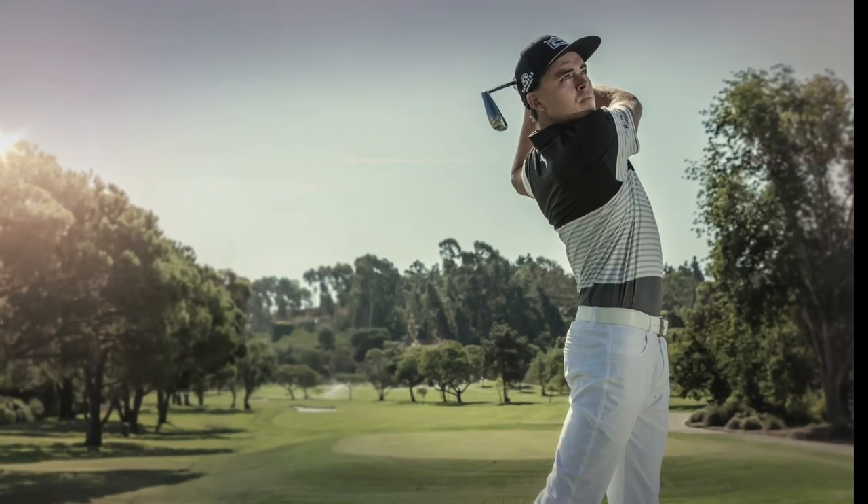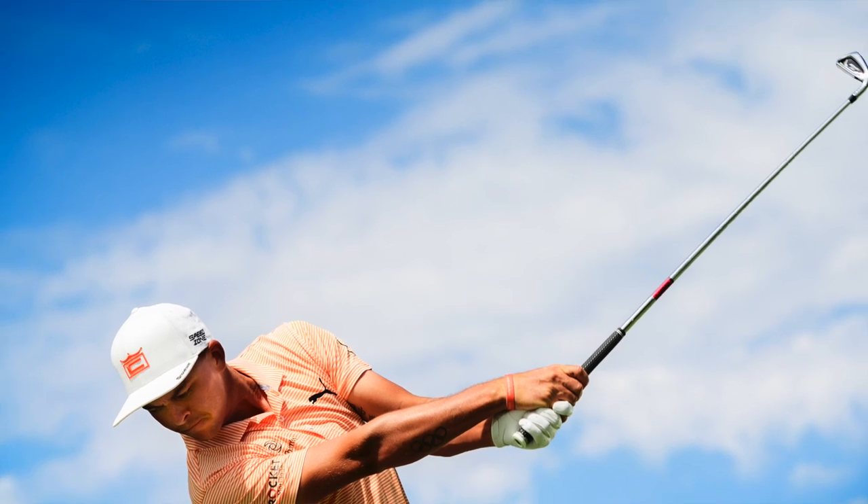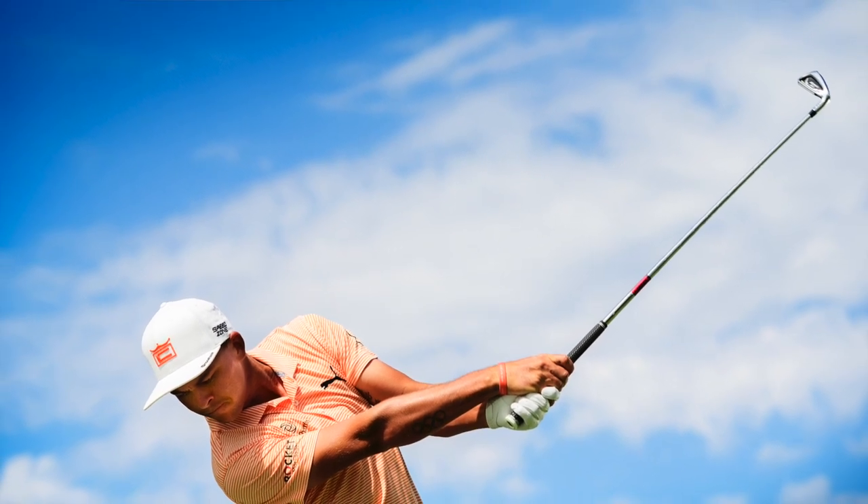Ricky loves how he can shape shots with it, hit everything he wants, and produce a high, strong trajectory — not high and spinny, but high and strong. He was hitting it in Florida recently and speaking about that versatility. You'd hear on telecasts about him pulling it out and hitting 270 to 280 yards with an iron. Even the best players in the world want the right trajectory, the right launch, and the right feel — and that's why we say the Speed Zone is a club that can work for all golfers.